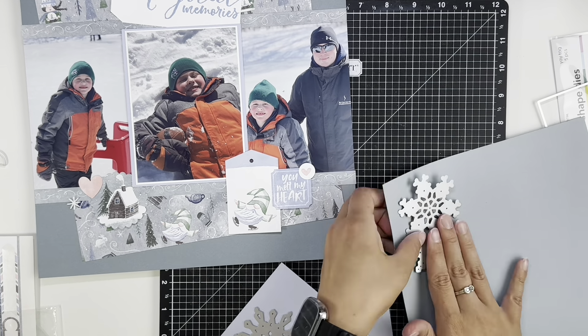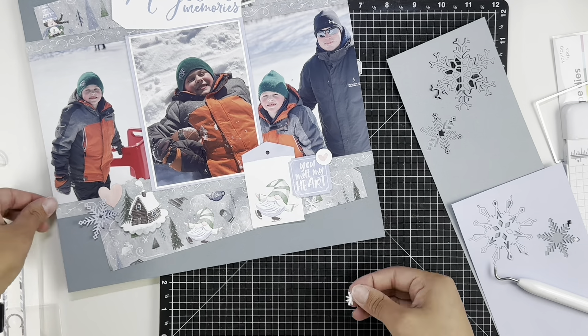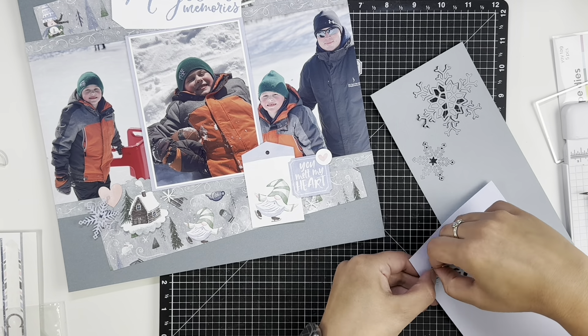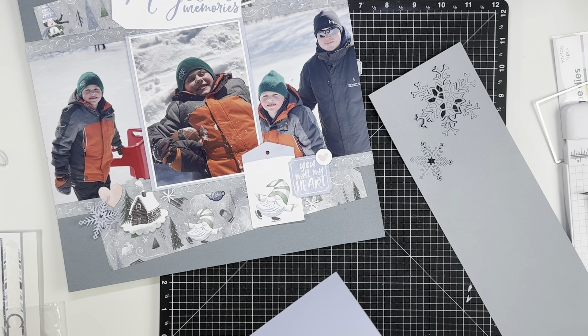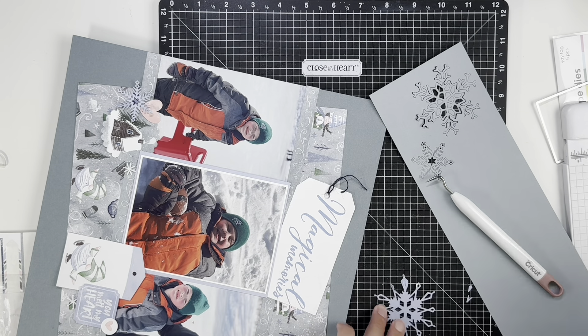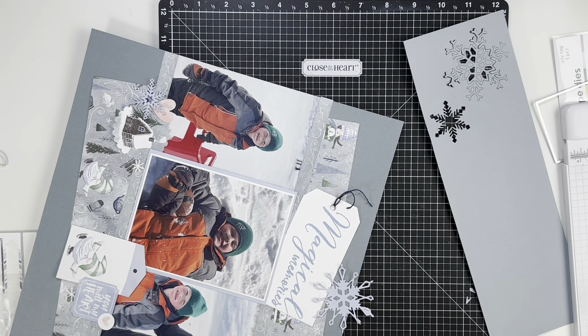I did decide to cut out some snowflakes. I have a snowflake die from Close to My Heart, so I am going to cut those out in periwinkle and I believe mink or mist, that color there. I did cut a couple different sizes and a couple different colors just to kind of scatter throughout the layout as maybe some finishing pieces along with those smaller acrylic pieces. I did add a smaller periwinkle snowflake to the bottom left cluster.